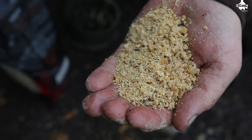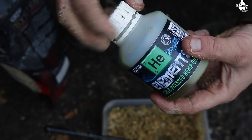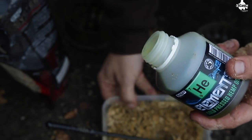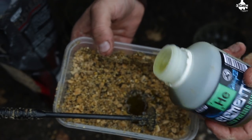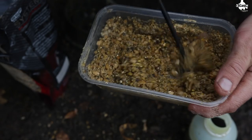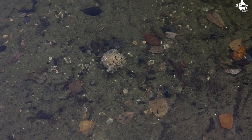Mix the two together in a little bowl and then you can add some liquids to make it more pliable. Now, really good liquids to use — hemp oil is probably one of the best liquids you could ever use in your fishing all year round. This will infuse into that mixed-up stick mix and produce little oil bubbles.